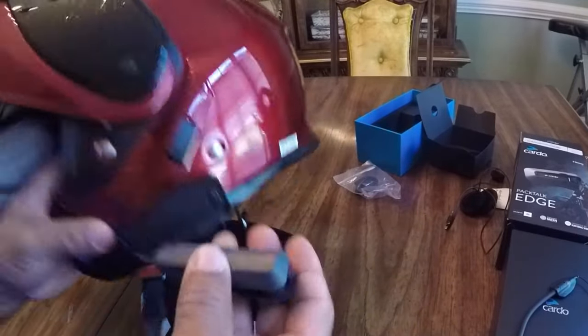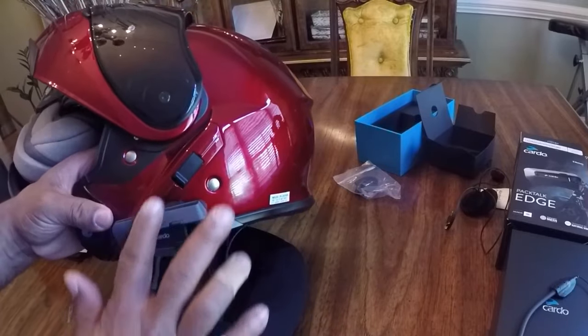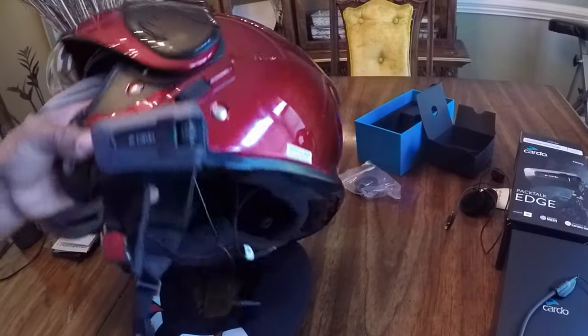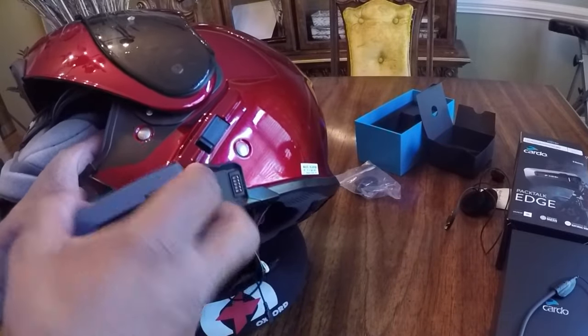The headset is going to clamp like this and reach up over for the drop-down visor. To take it off, press down and slide it forward.